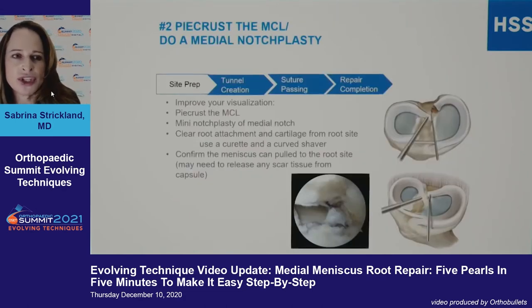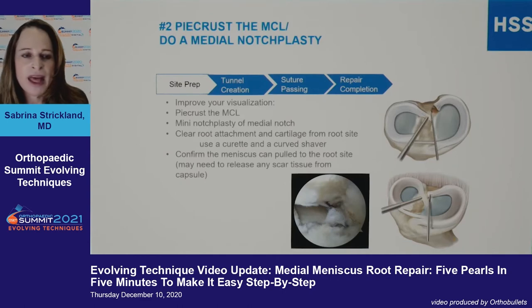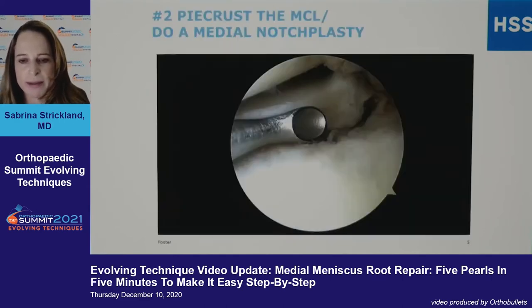Number two: I think in every case you need to pierce the MCL. It's easy, and there's data showing it doesn't make any long-term difference. A medial notchplasty can be helpful, but most important is that you really need good visualization — the last thing you want to do is cause more damage to the knee.